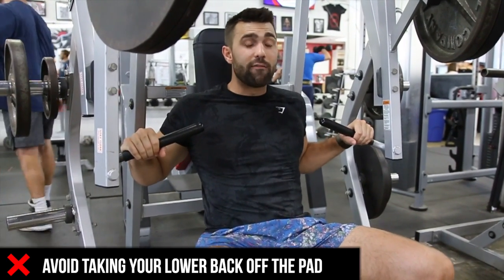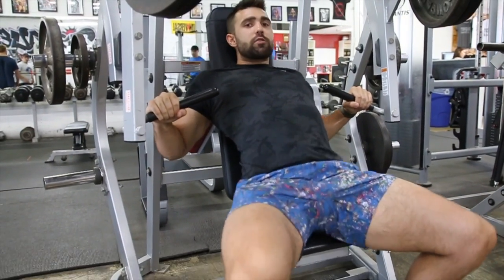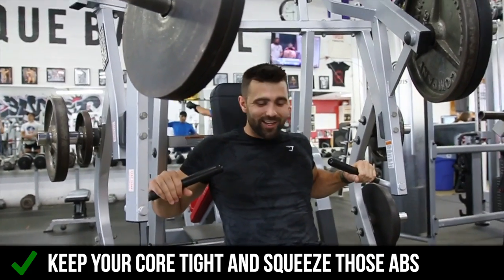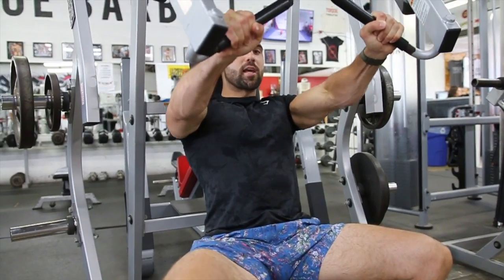A big mistake people make that you're going to avoid right off the hop: don't use your glutes to push into the movement. Instead, get tight — squeeze those abs. Pretend someone's going to come up and punch you right in the gut. Plant those feet and you're going to be strong. Big push through, and you can see I'm locking out.